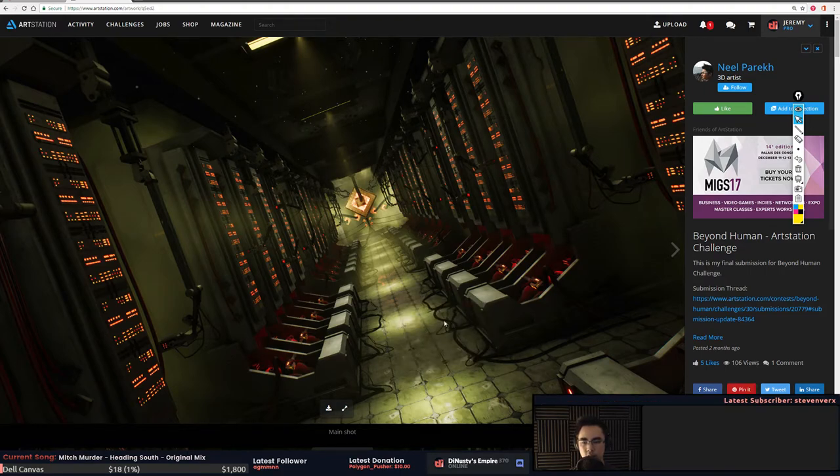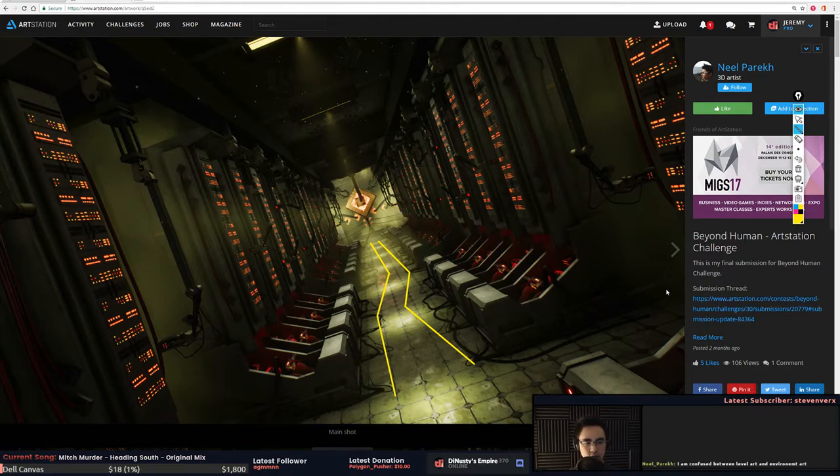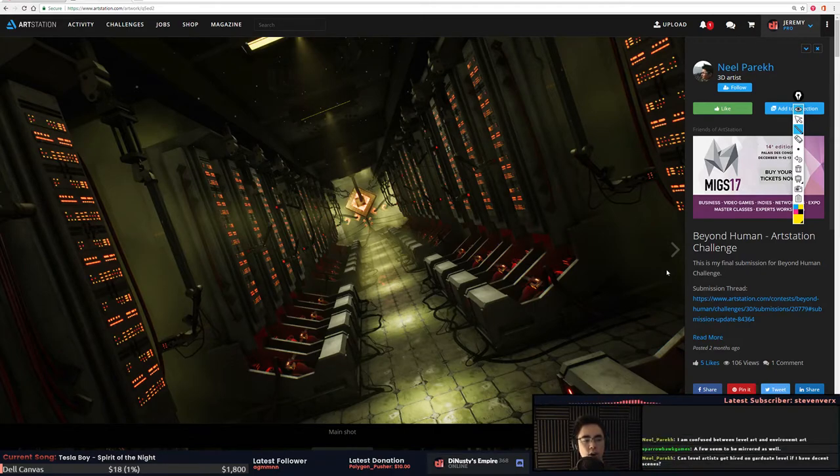Breaking the cables up further so some come out more than others would be pretty beneficial so you get some variation. Like, if all the cables kind of rest in that same space — if you could get some to wind out and back in, that'd be really nice. You're also confused between level art and environment art — I'll answer that. You just need one cable placed slightly differently over here, back there, just to break up the pattern.